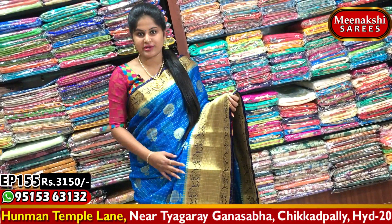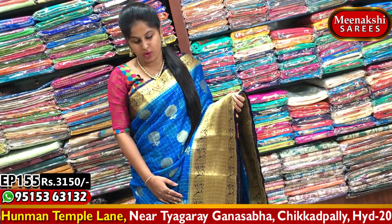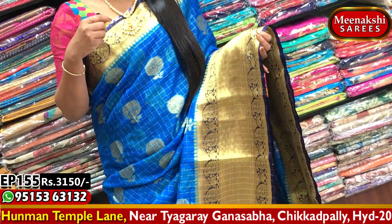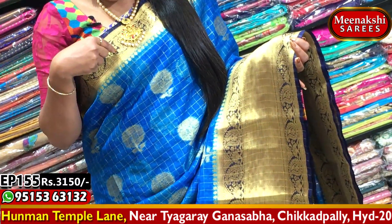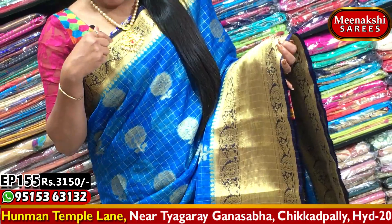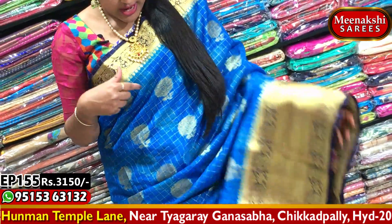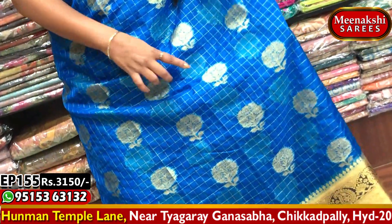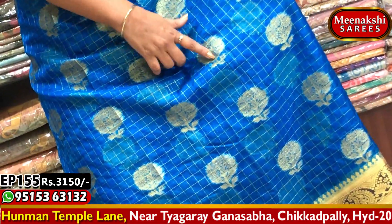This is a dark orange color base. I will do a blue color combination with a base combination. I will change the design and highlight the mango designs. I will add a flower bunch design.